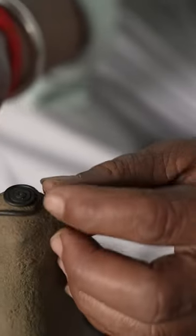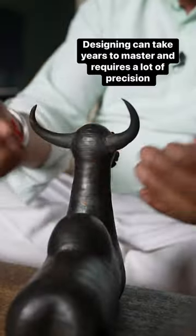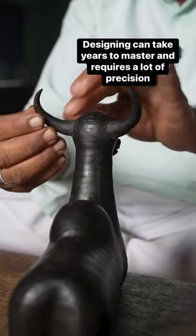Slowly he wraps the strings around the model to bring his ideas to life. He has to be careful not to leave gaps between the strings, and he can spend a full day working on just one sculpture.